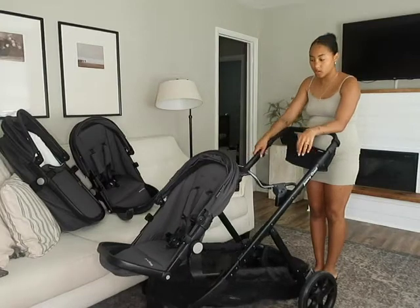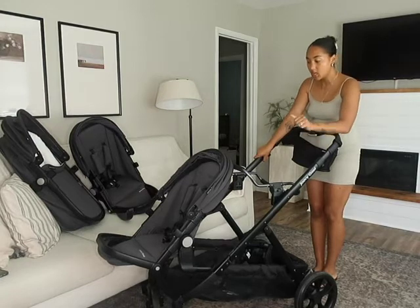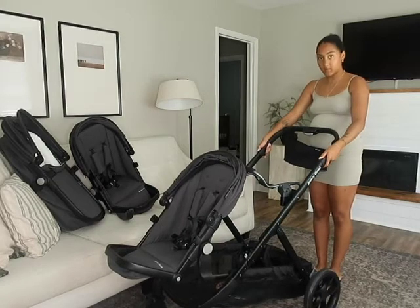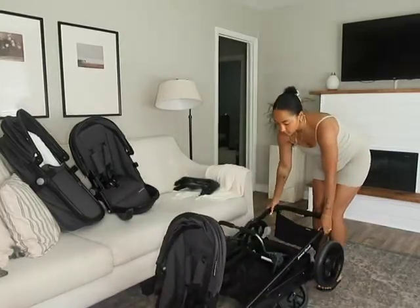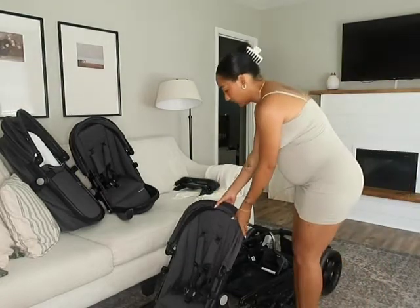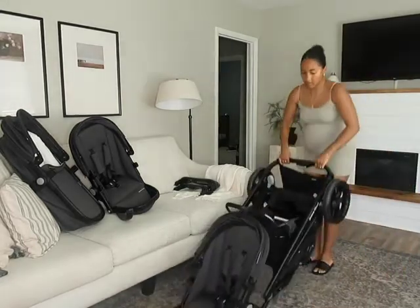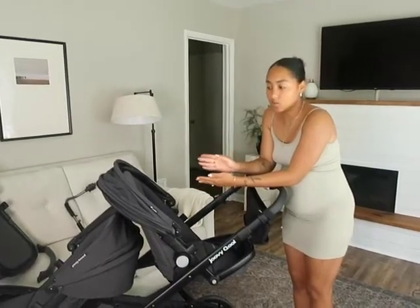I also wanted to show you the fold with the car seat adapter, since that's how we'll probably use it a lot in the beginning. Once you've taken your car seat out, same thing — press the button and lift up on the two sides, pull, fold it down, snap it into place. That makes it even slimmer. Lay the toddler seat down and that's how it would be in your car.